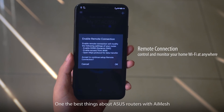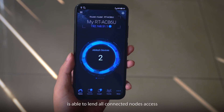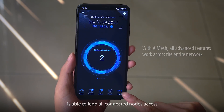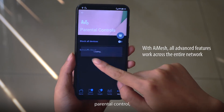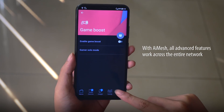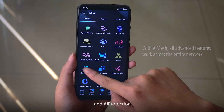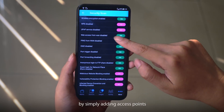One of the best things about ASUS routers with AI Mesh is that the main router is able to lend all connected nodes access to advanced features such as parental control, prioritized gaming, and AI protection. This is not something that you can do by simply adding access points.